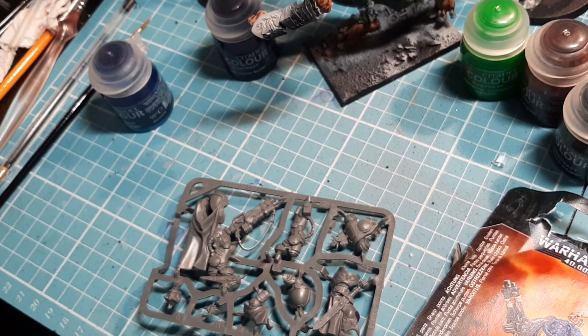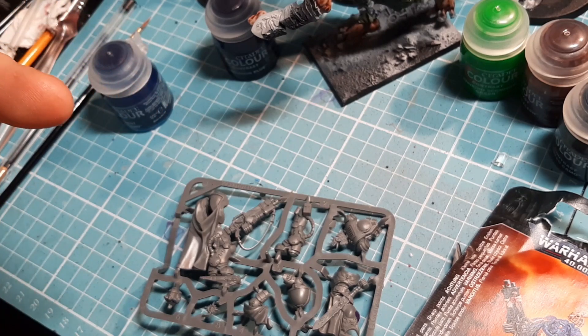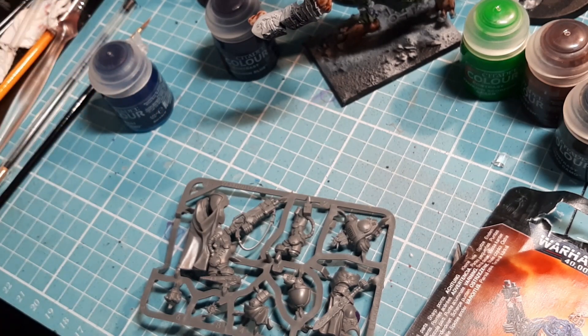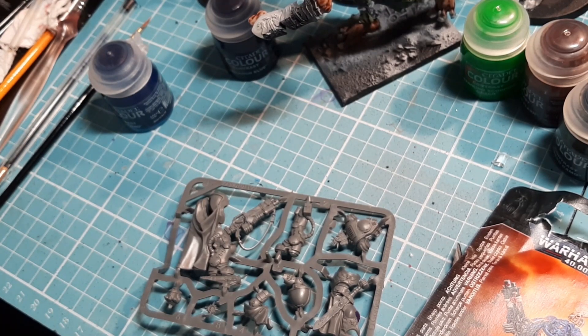If you suffer dyslexia or just struggle with instructions in general, this is a visual way to help you out. Sometimes models don't come with instructions, so this is to help you guys. If you're thinking of a new army, or you have an army and you're thinking about specific models, and I do a let's build on them, it's to help you see if it's easy to put together or not. With the visual aid I provide, my hope is to make it a lot easier and more accessible for you guys to get these models put together.